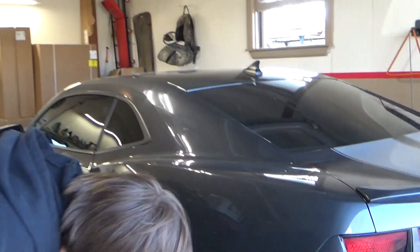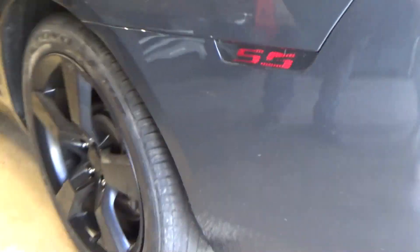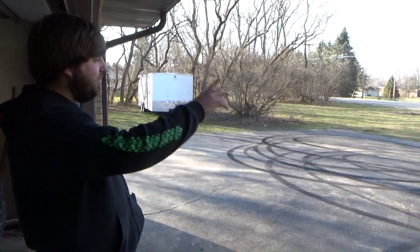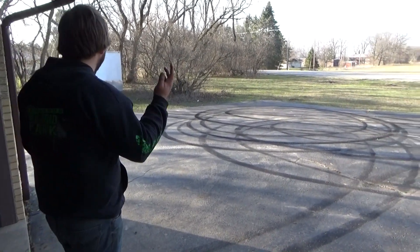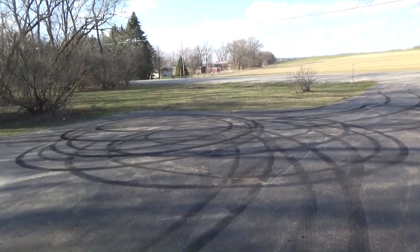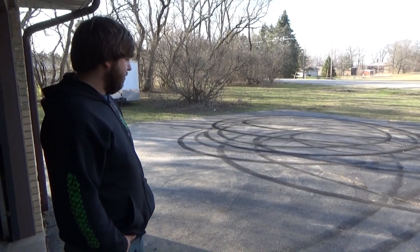All right guys, here's the aftermath. I've probably still got a couple of skids left on them. Oh yeah, they're good for a couple more — we'll leave them on. Every time I leave the house I can just do a quick 180 and dip out. After we tore up the driveway it's a little less than ideal, but it'll be alright. The driveway's not in the best shape anyway, so it should wear in.